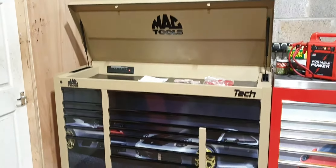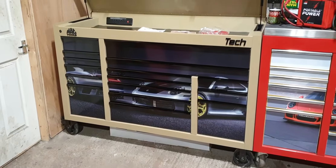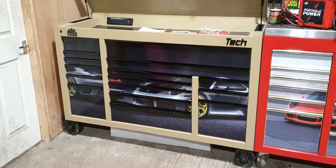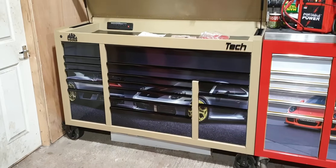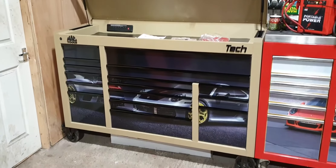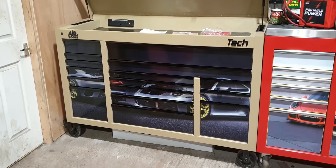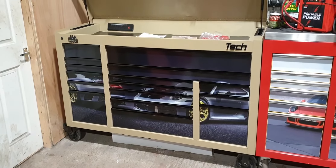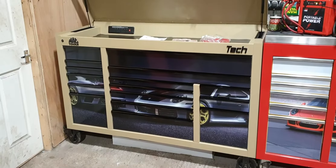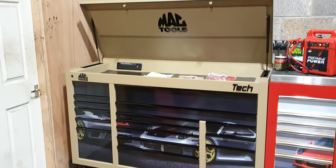Obviously MacTools honoured that lifetime warranty, which is what you're paying for, and obviously the quality of the box. They're made in America — they're not made in China, they're assembled in America, hand built. If you Google MacTools and watch their videos of the making process, all the panels are bent by hand with a machine, spot welded, powder coated. So they're definitely very much worth the money. You can get a deal off MacTools, but it'll still be nowhere near the price I'm asking for this brand new box.